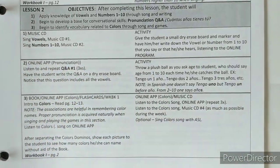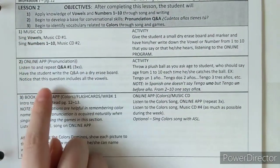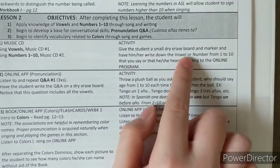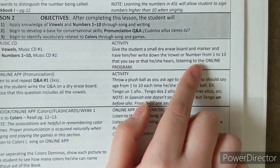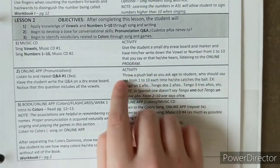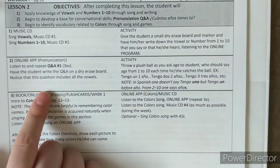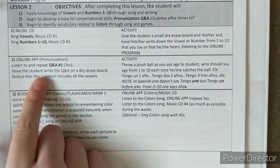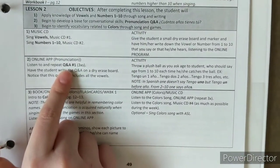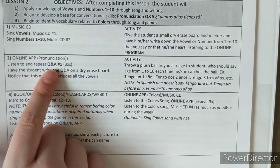Going into lesson two, you have the music CD for the vowels, and then an activity where you get a small degree race board and have them work through it with you. Then they do the online program. In the second section, you start with the online app — Q&A number one. It may take a minute to get used to where each of these things is, but as you click around the main menu you'll find them. Then there's another activity.